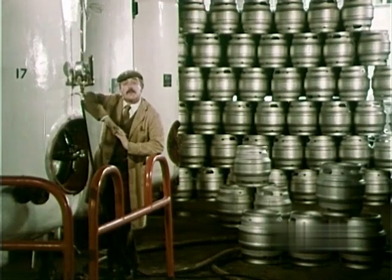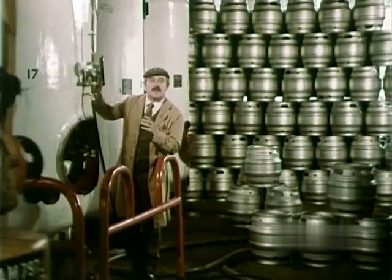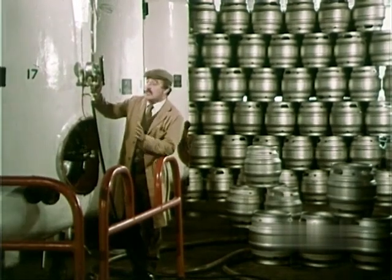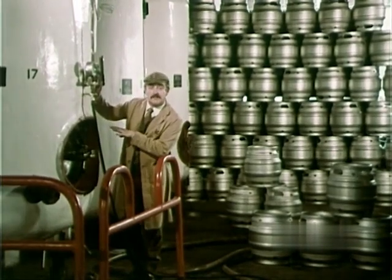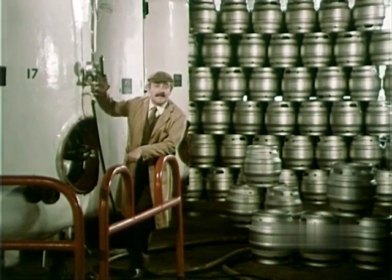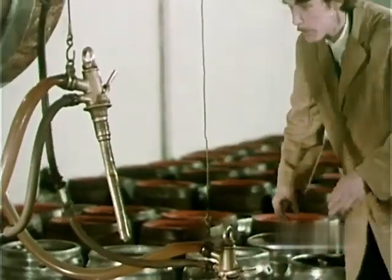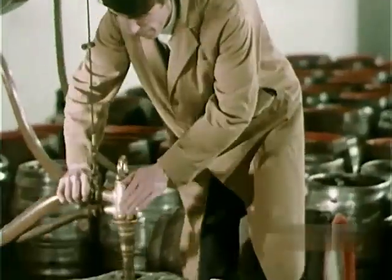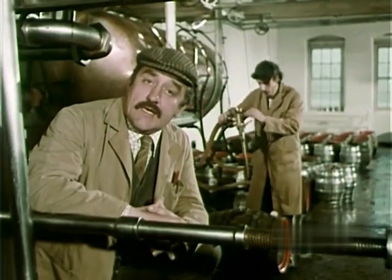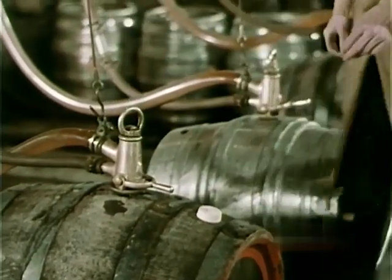That's not the end of the process at all. The beer has got to be conditioned. This means storing it while it matures. This allows the sediment to settle to the bottom, leaving it bright and clear. Then they put it in wooden barrels — wood or metal casks. We use both, actually. A lot of breweries these days do use nothing but metal casks, but metal or wood, the beer's just the same.